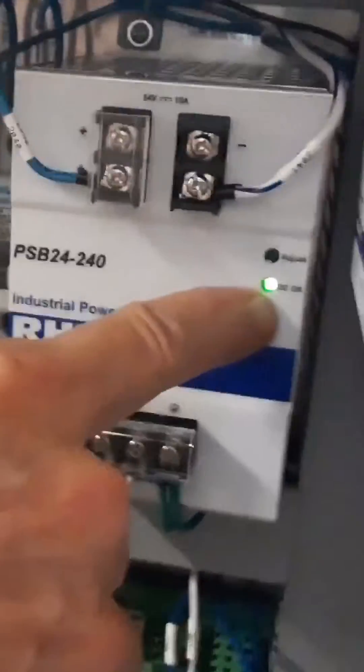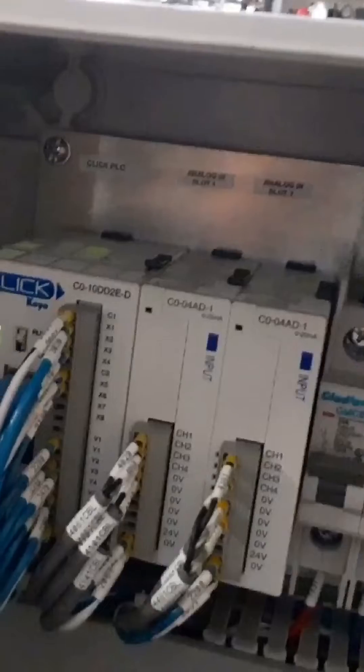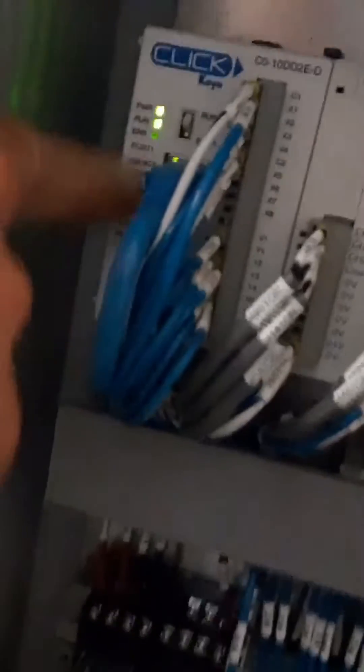There are four circuit breakers right here. One turns on the AC power and the others are for the DC power. When we turn these four circuit breakers on, you'll see the green light on the DC power supply turn on, and you'll see the green lights on this programmable logic controller turn on.